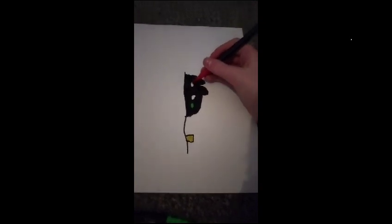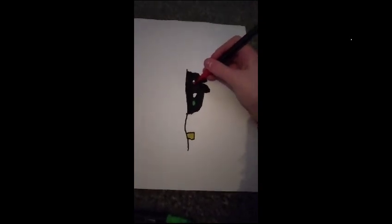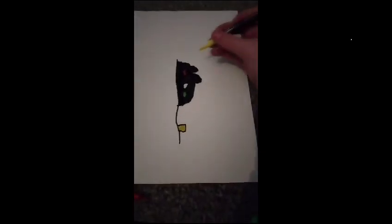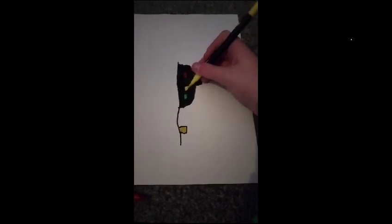Now, I'm going to use the red pen to color in the red light. There you go. Now, forgot about the yellow, by the way. For the yellow amber. So, I'm going to color down on his throat.